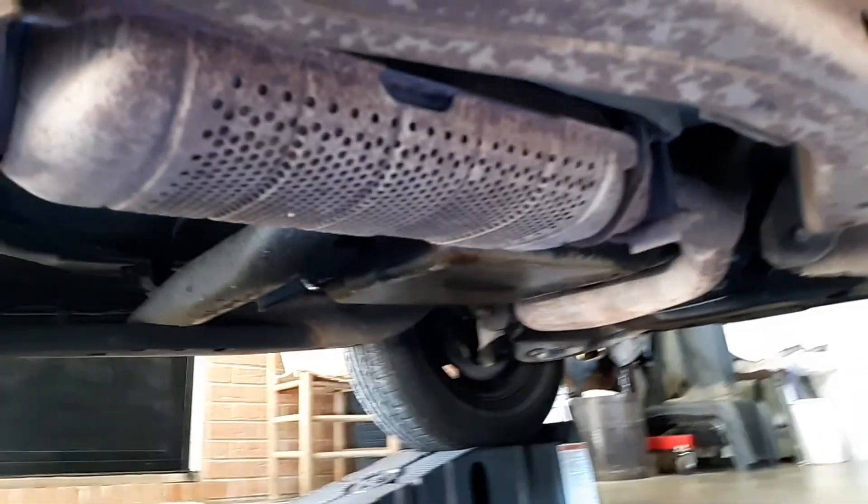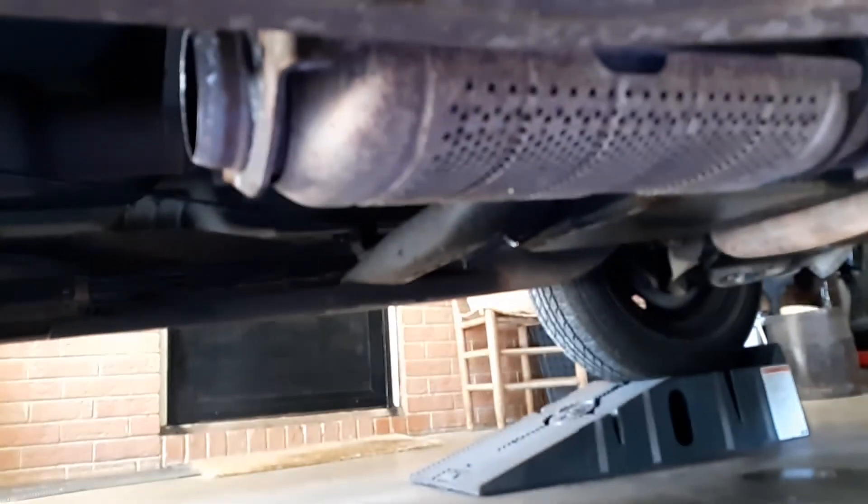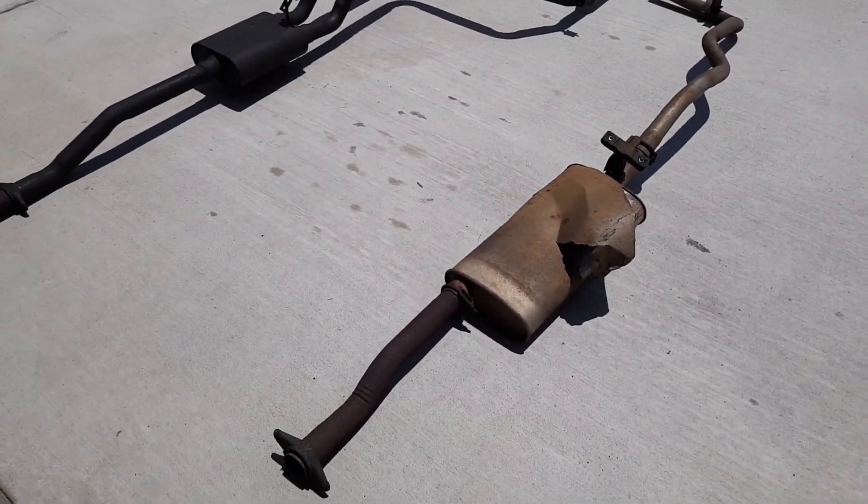We got open exhaust right now, so let's go ahead and fire it up. I'll show you what it sounds like before putting the exhaust on. By the way, here's all the chunks of rust that came out — not including a lot more than I had.